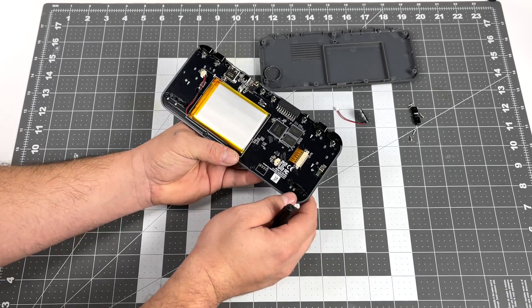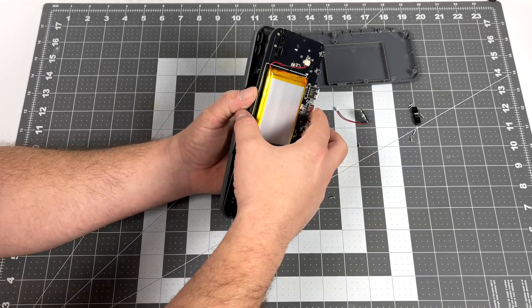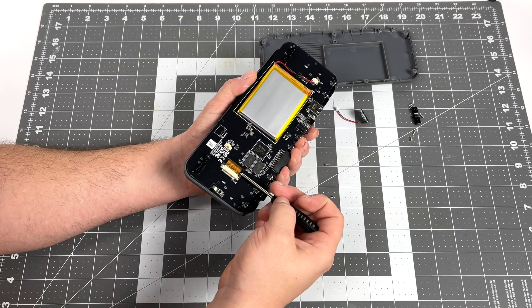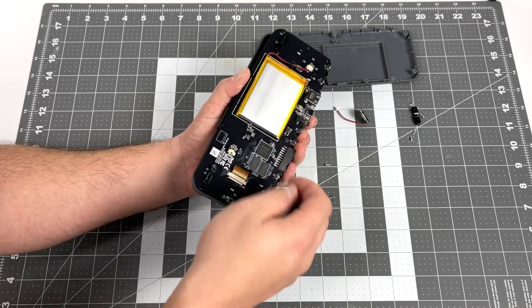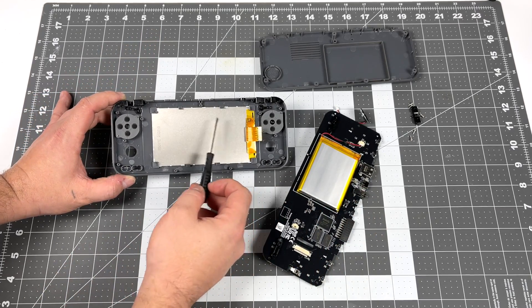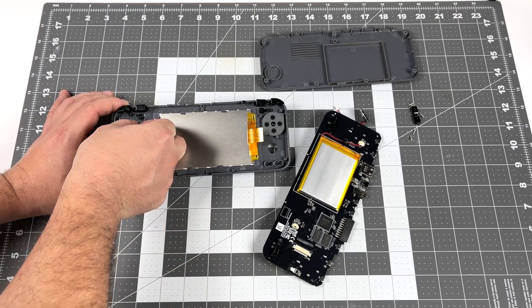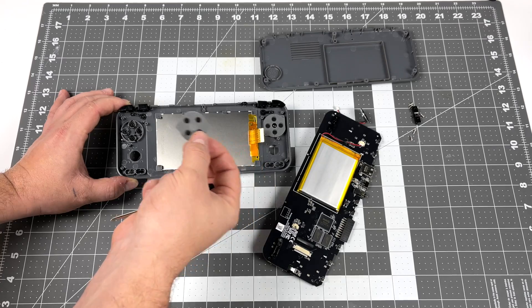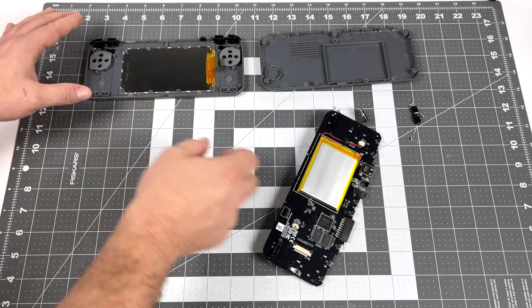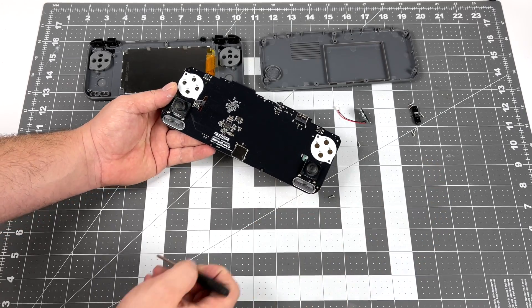I want to be careful with this since it's the only unit I have right now. I'll get that ribbon cable out of the way and this should pull right up. We have that five-inch IPS screen attached to the front half of the shell, with rubber membranes on the ABXY buttons and D-pad — those could be replaced down the road. Just as I thought, those analog sticks are attached to the front of the PCB, screwed in from the back, so they're not going to go anywhere and you don't have to unplug them during disassembly.